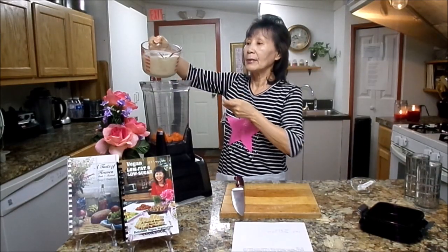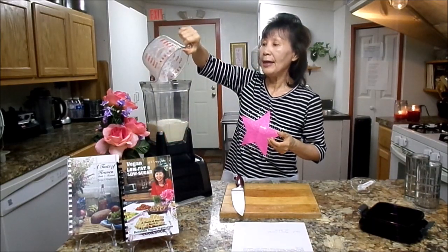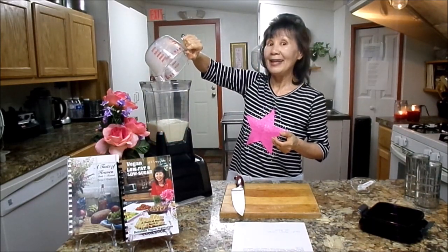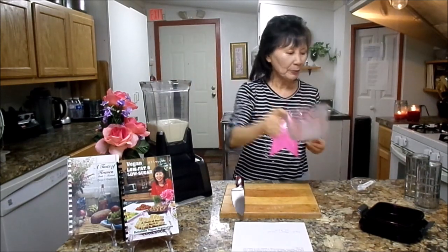Next, you will need three cups. I'm using soy milk, or you can use non-dairy milk. This is a vegan cooking show — we don't use any animal products.